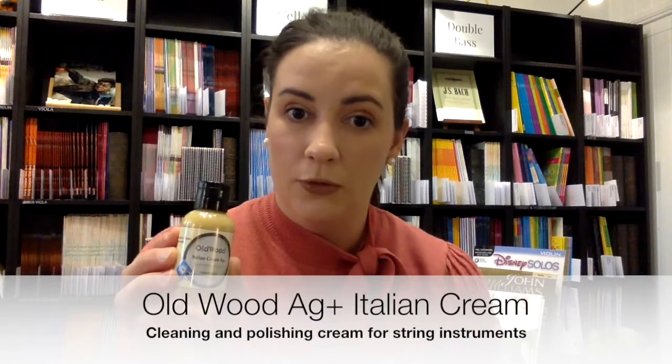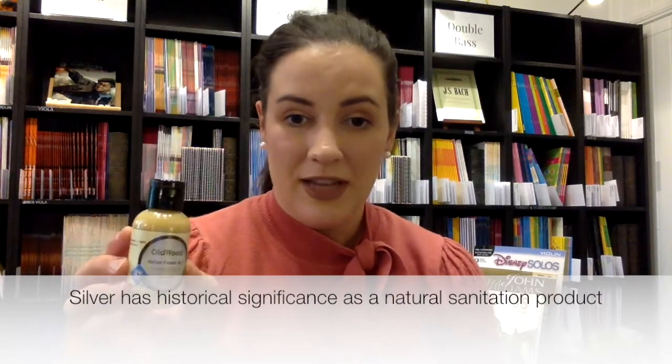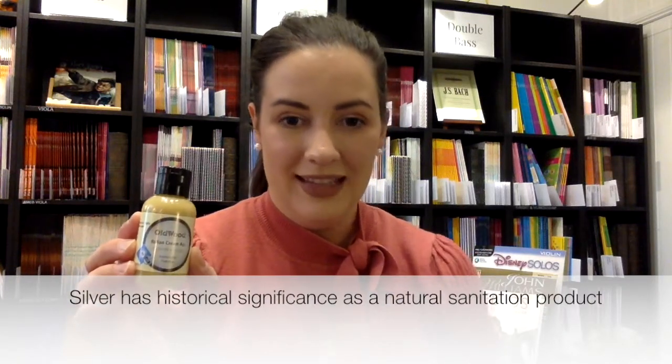Hi, I'm Tegan from Simply for Streams. Today we're going to run through this exciting new product called Oldwood AG Plus. This contains silver and is fabulous for cleaning as well as polishing, and every time you purchase a small bottle like this you also get a complimentary cleaning cloth. So we'll get started on how to use this product on your instrument.